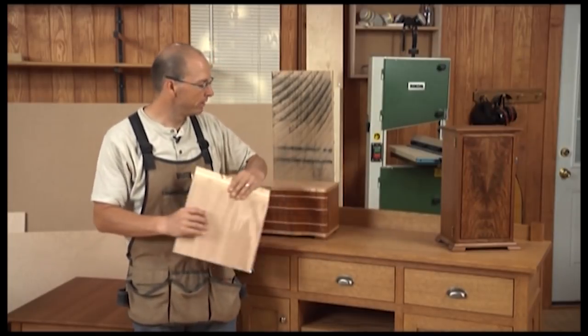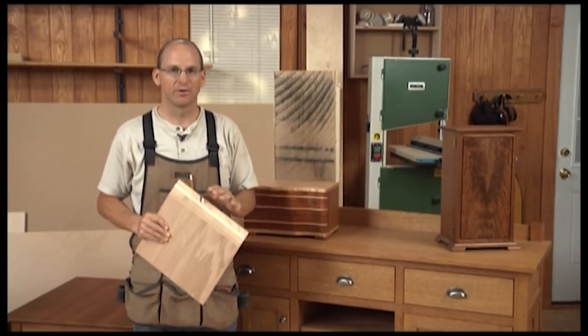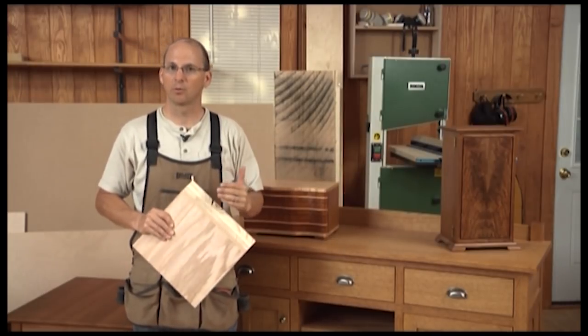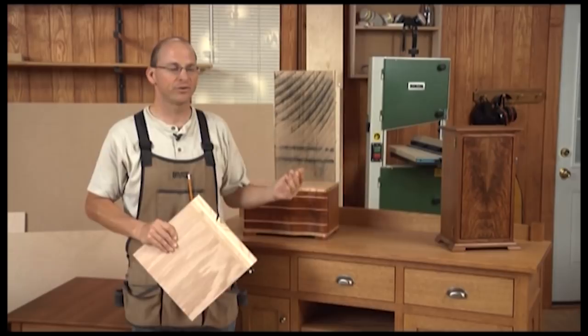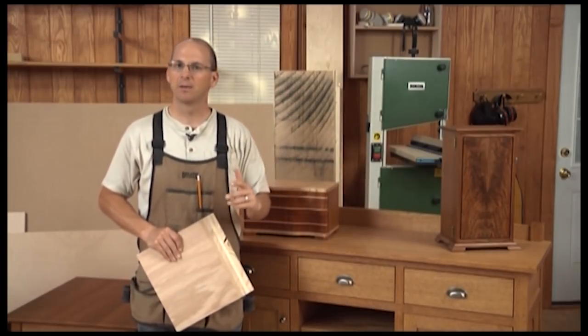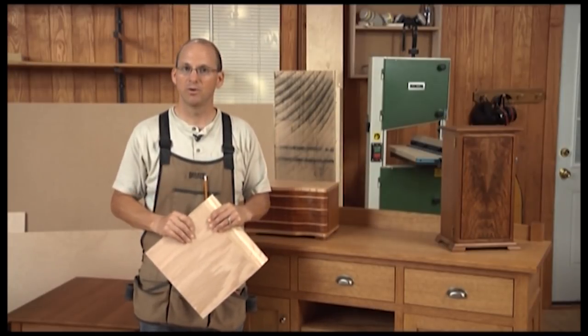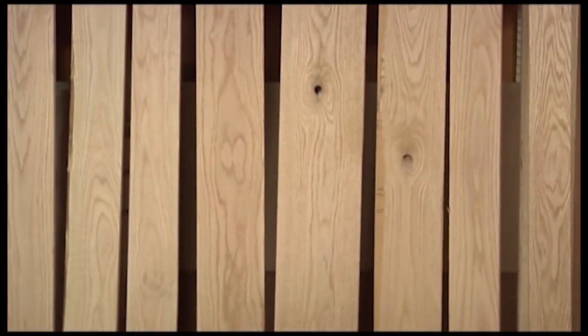When you go out to buy plywood or hardwood there are a number of choices. You have to understand cores, terms like rotary cut, plain sliced, grades, how many quarters the material is. It can be very confusing. We're going to help you understand what all those items are so that when you purchase you're making a wise choice.